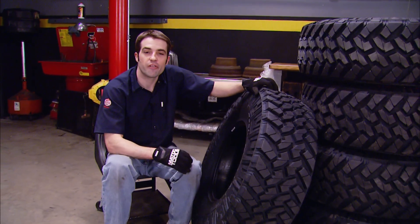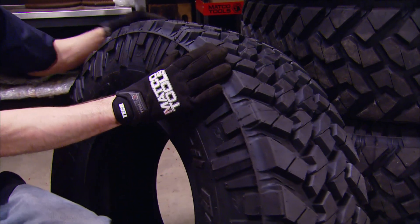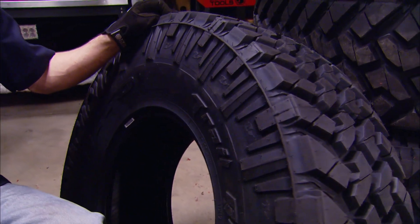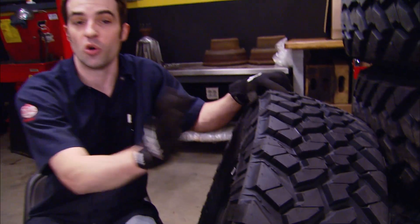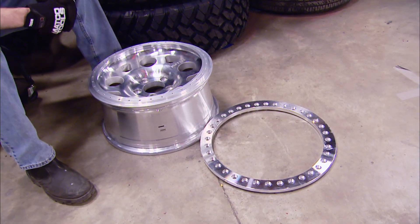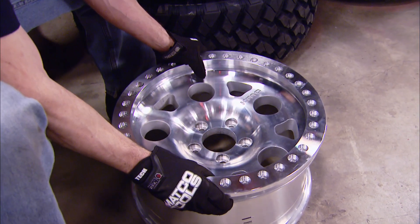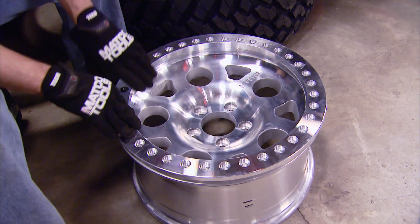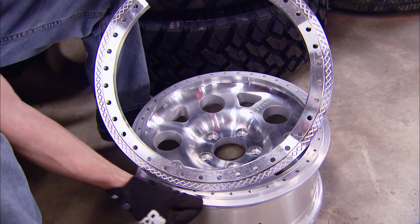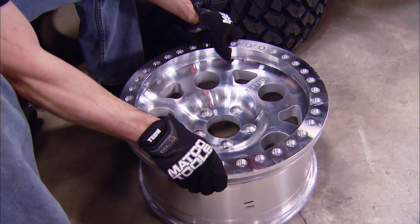The tires are 37 by 12.50 Nitto Trail Grappler mud terrains, and they ought to be the perfect match for the trails we plan on running. It's an aggressive tire without being too aggressive. We plan on wheeling this Jeep a lot, but most of its time will be spent on the street, so a dual-purpose tire with good road manners is the perfect choice. When it comes to wheels, we knew we wanted an aluminum wheel and a beadlock, so we went to the RIMS1 website and settled on these KMC XD Enduro True Beadlocks — a 17 by 8.5-inch wheel with zero offset. A beadlock takes the outer bead of the tire and locks it in place between two flanges, preventing the tire from slipping off the bead at lower air pressure. Another benefit: you get to mount your own tires and wheels at home.